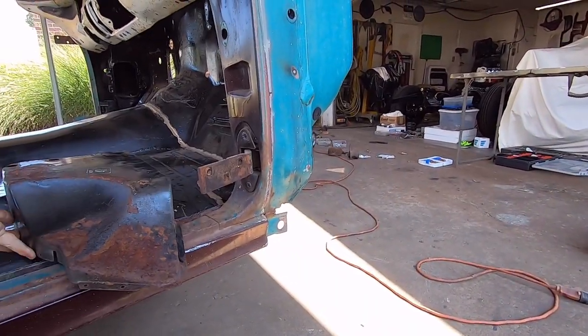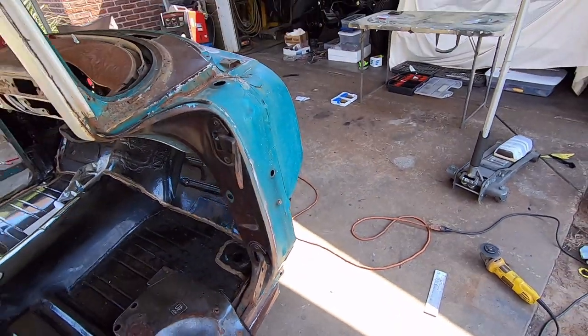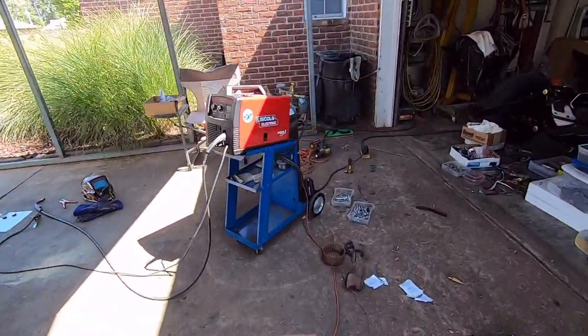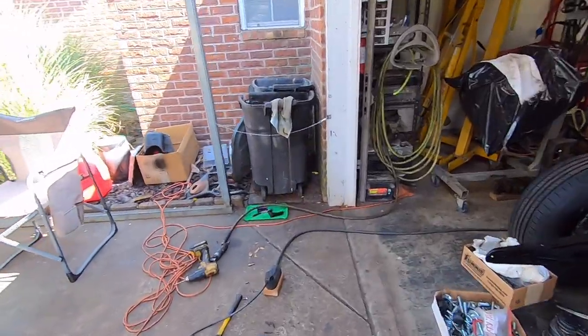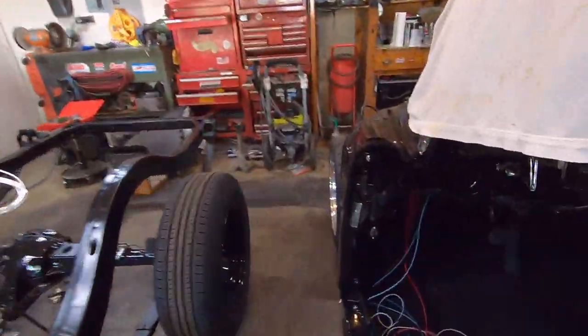I'll more than likely paint it the same color I did my hard tops - Honda Galaxy Gray base coat clear coat. I had a quart of that mixed and have quite a bit left, so I'll probably spray all the heater box with that. It's too dark in here to see it well but it gives kind of a grayish-greenish tinge.